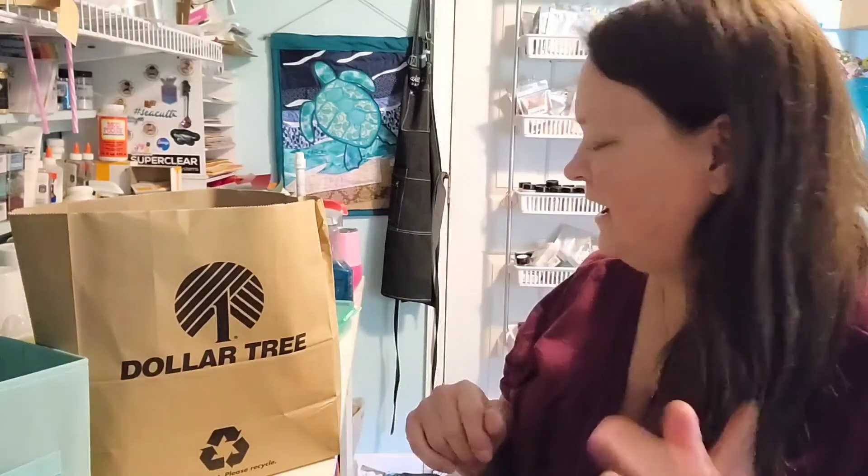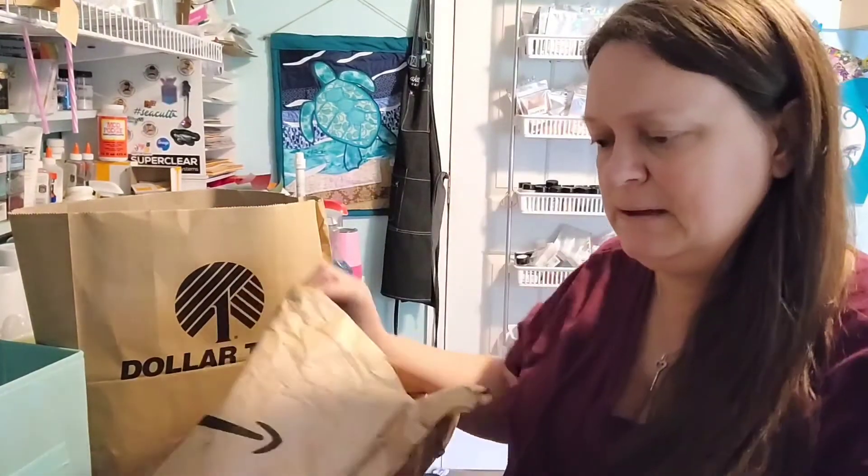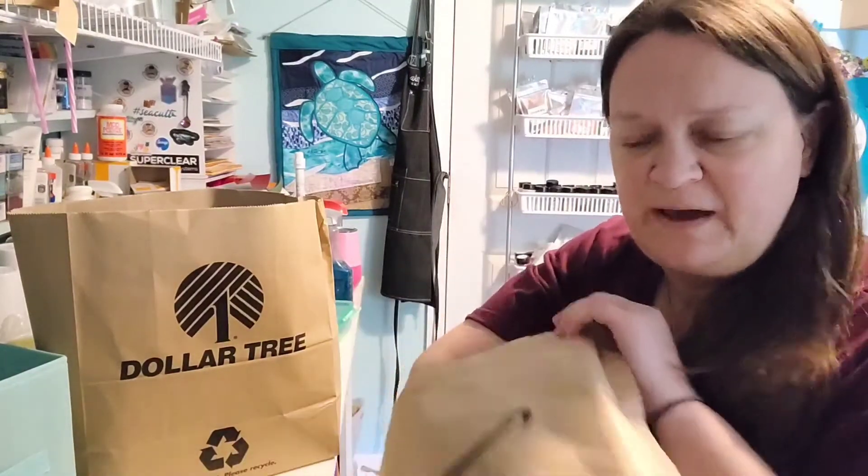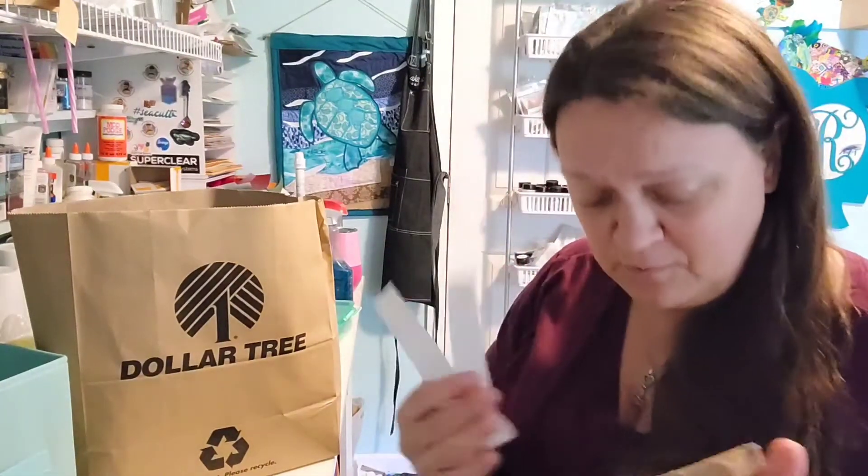Hi guys, it's Ray. I have a quick Dollar Tree haul to share — not going to be all that quick because I bought a ton of stickers — but I also had a quick Amazon package delivered. I want to open that up first. It's actually two packages combined. I'm sure you don't really care about my dryer fuses, but I'm glad they both made it this time, because last time they sent me a package of air.